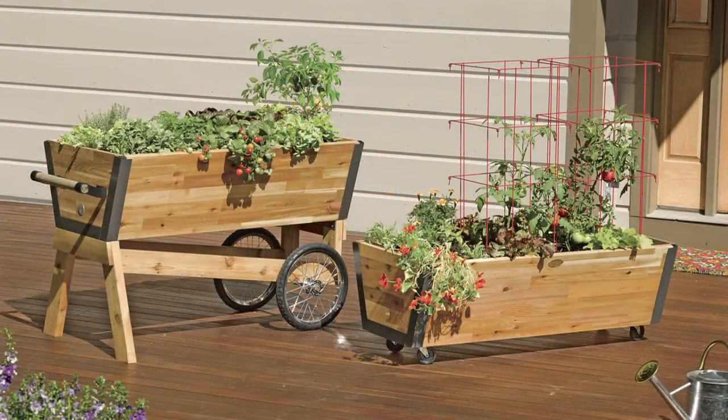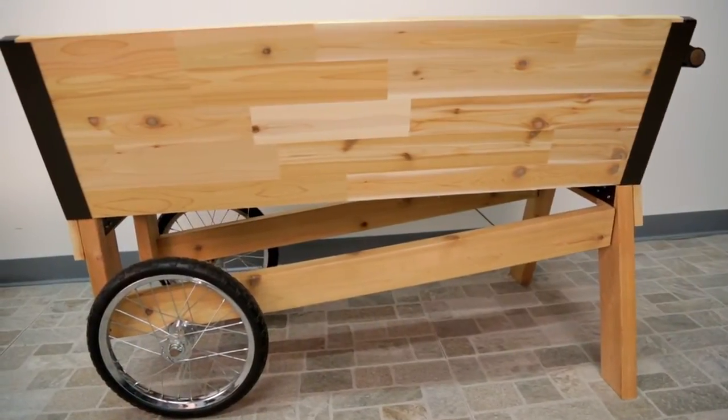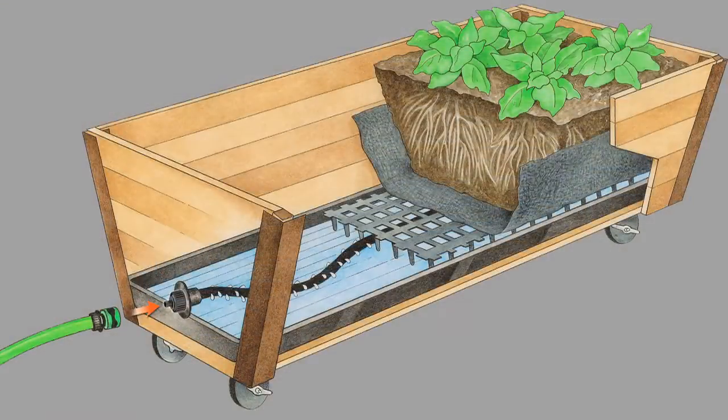The U-Garden watering system fits both the rolling U-Garden and elevated rolling U-Garden. This watering system provides a 5-gallon reservoir to help plants get the steady supply of water they need to thrive.